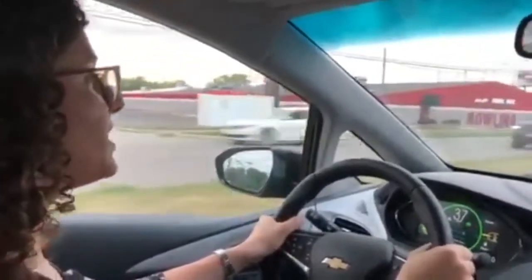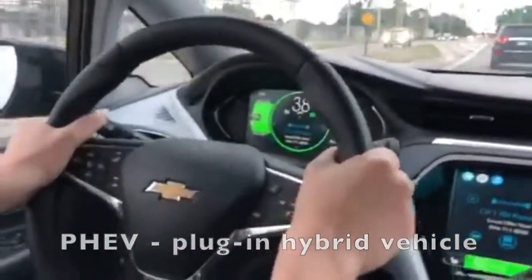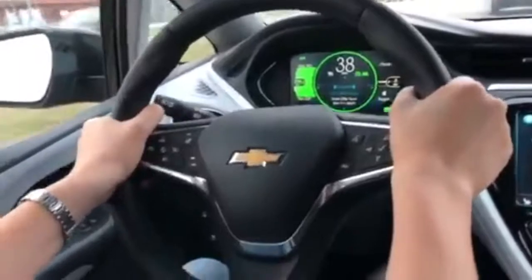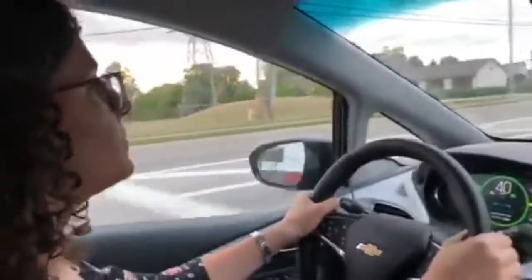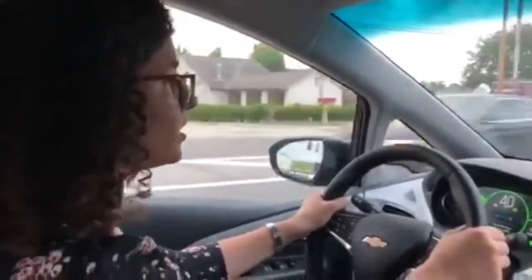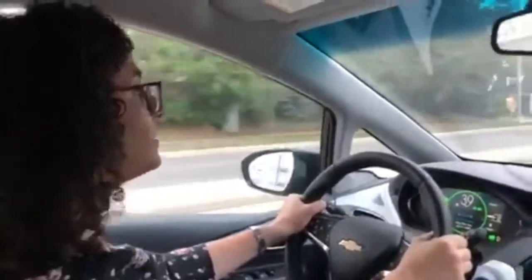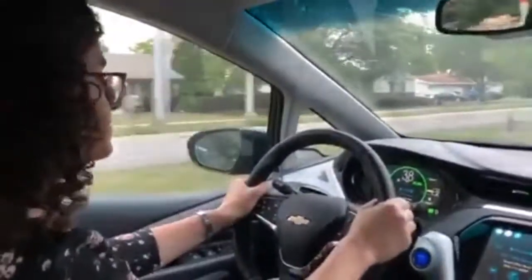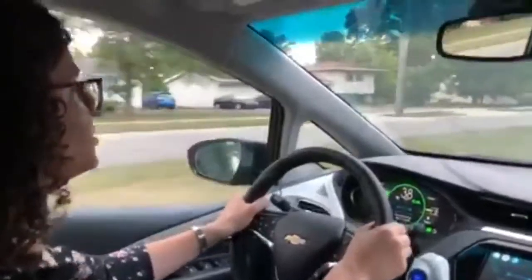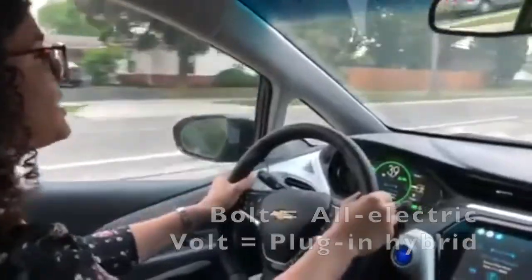Chevy also makes a plug-in hybrid Volt with a V. The difference between a plug-in hybrid and a traditional hybrid is that plug. A plug-in hybrid is essentially like having two cars in one — you can charge from plugging in and run on just the electric motor, or just use gasoline as a backup, or use both at the same time as a hybrid for great fuel efficiency. But this is the Chevy Bolt with a B, so it is all-electric.